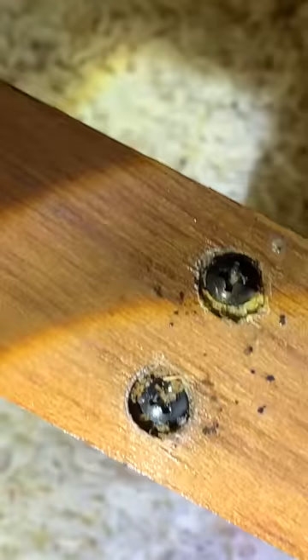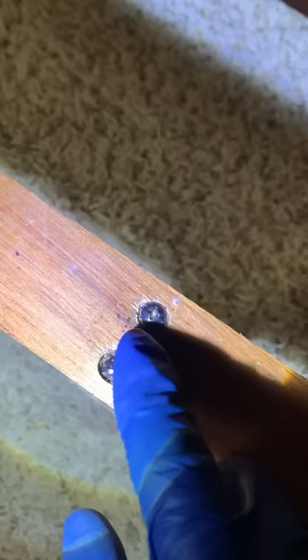Guys, this bed has a bed bug infestation, and I can tell just by these little dots here. The little black dots are the bed bug feces, the little white dots are the bed bug eggs, and then those yellowish-brown things that are right beside the screw there — that's actually the bed bug skin sheds whenever they molt.